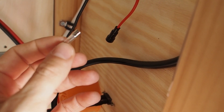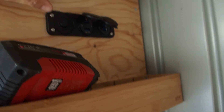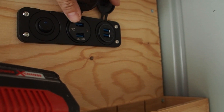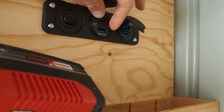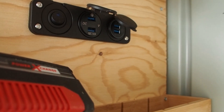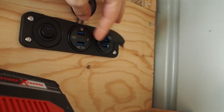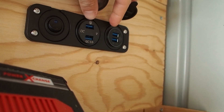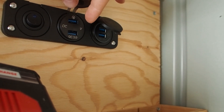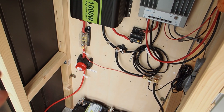There's also a small fuse protecting the USB sockets. Inside the fuse holder is a 10 amp fuse. 10 amps × 12 volts = 120 watts, which is more than enough for USB charging. If you had two 12V sockets each rated at 120 watts, you'd need about a 20 amp fuse — it really depends on your load.